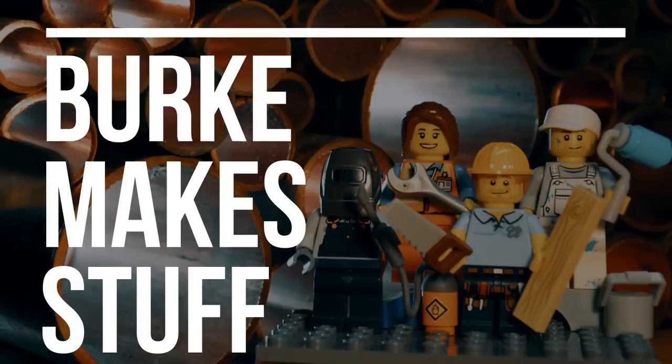Today I'm going to be sharing with you 10 more of my favorite shop hacks, tips, and tricks in the hopes that they will make your life a little easier as they've done for me. Let's not waste any time, let's get right to it. Hi, I'm Andrew Burke and this is Burke Makes Stuff. Welcome to the workshop. I'm glad that you're here with us.